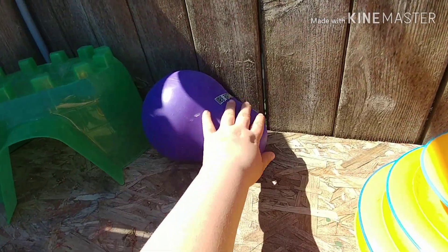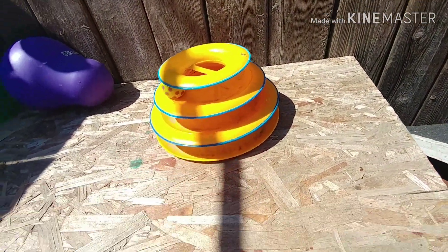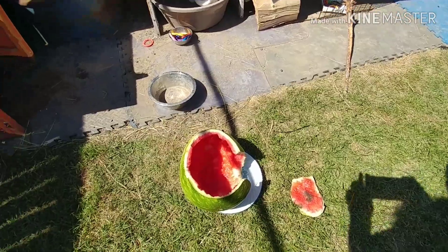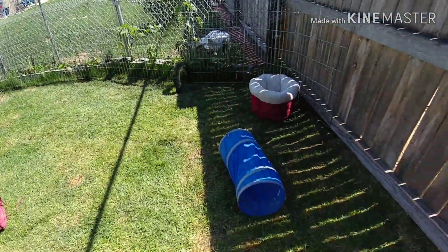Oreo goes up here the most — Oreo is the only one that really jumps everywhere. Oreo loves to go up there and play with all the toys. Those fans don't actually work, they just look cute. Foam mats are on the ground and then there's all of this grass which took forever.